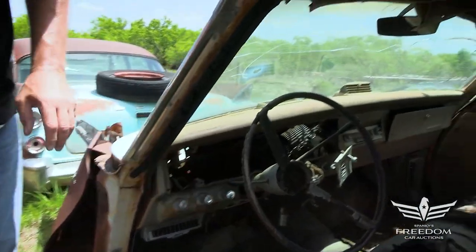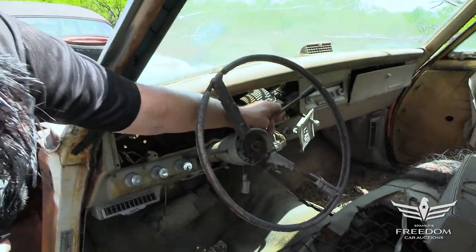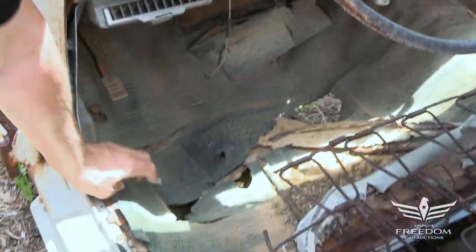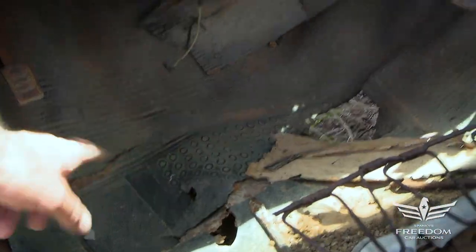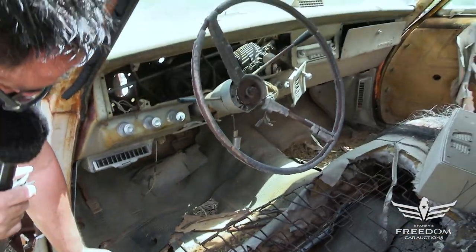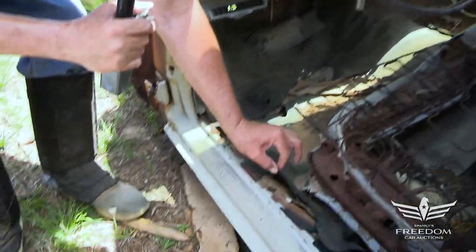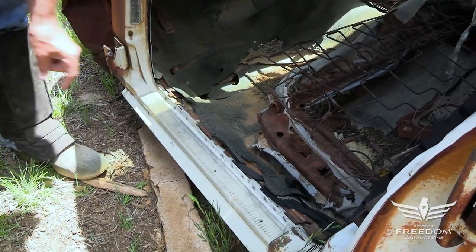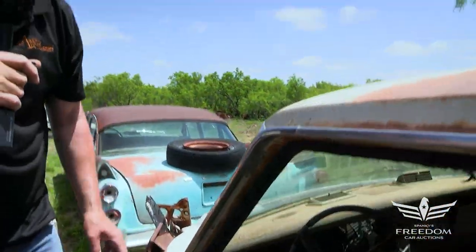This one was born a three-speed manual on the column. The floor is pretty bad — it's rotten, gone. But that's okay, the parts and patch panels are available. And this being a 330, there's the original rubber floor mat. You Max Wedge and Race Hemi guys know this stuff is very hard to find — even though it's wasted, it's kind of cool to see.